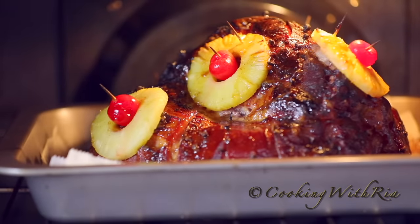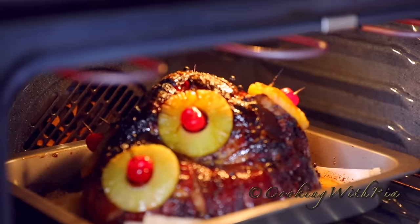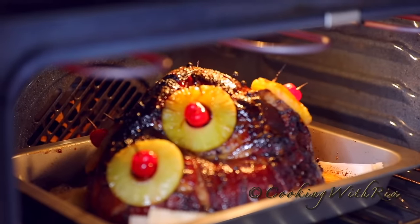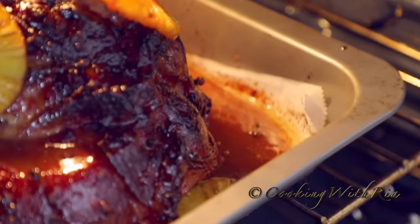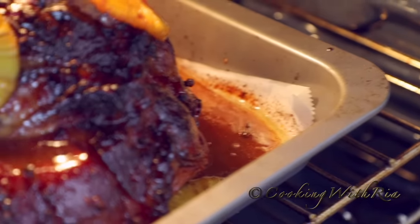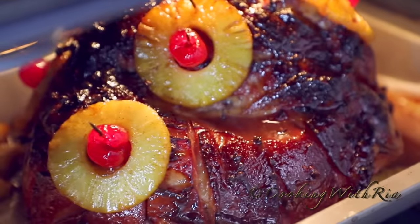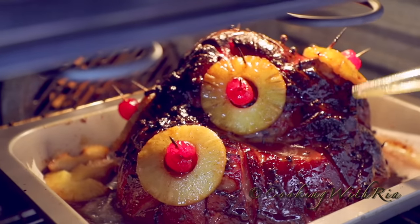Now we'll start the basting process — it's been about seven minutes. We'll put it back in the oven and reduce the temperature to 350 degrees so that it won't burn at the top. As the sauce at the bottom continues to cook it forms a luxurious glaze which we will use to baste the ham every 10 or 15 minutes for a couple of minutes at a time.